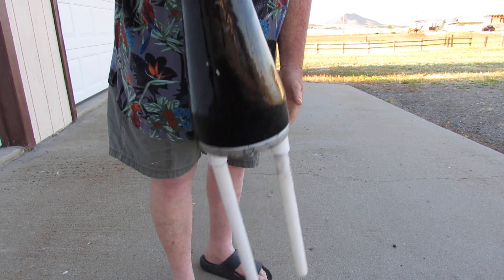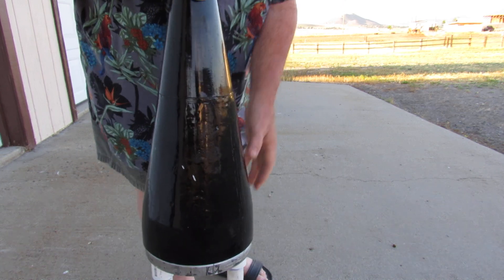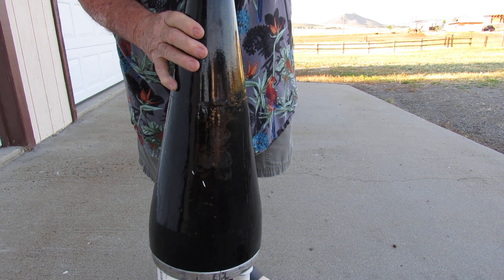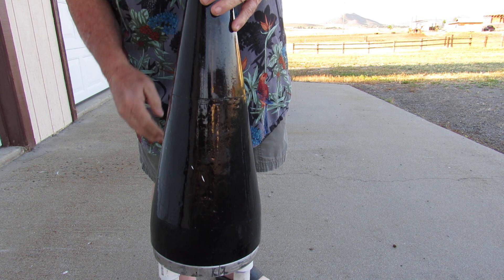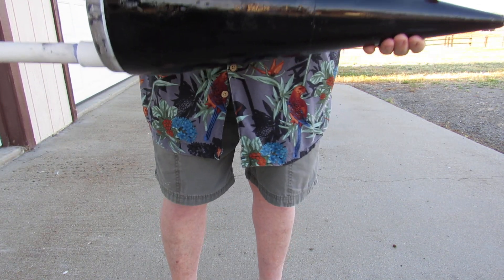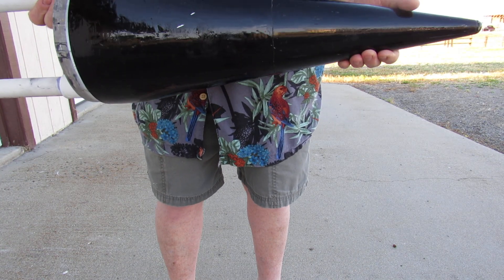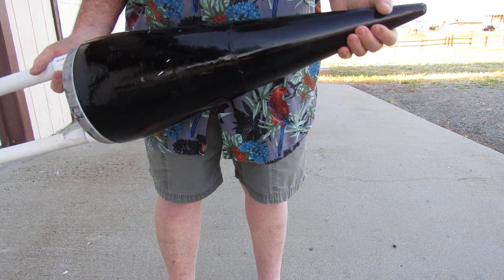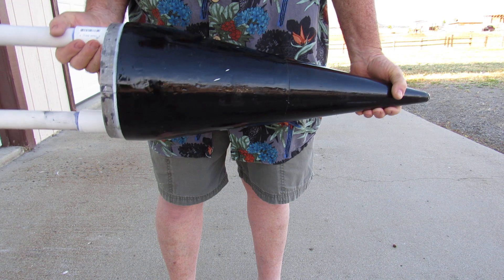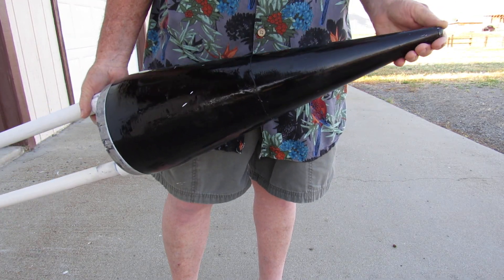I think I might have drilled some holes in here and filled it with anchoring cement, just for a little extra weight up here. I think this is probably at least a 10-pound nose cone, because it doesn't hurt to have a little nose weight. And that's about it.